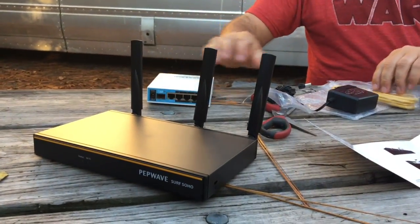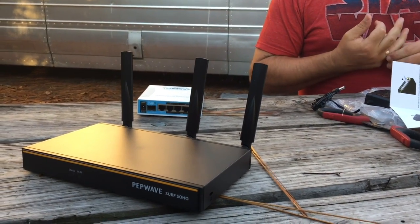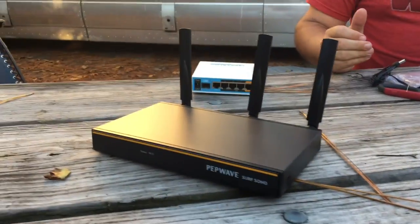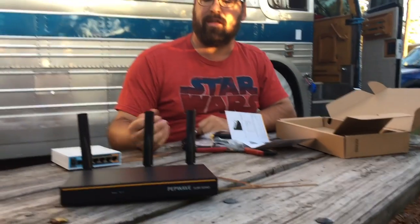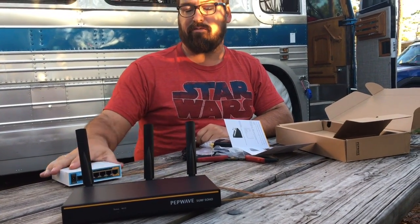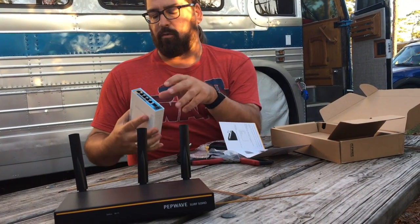Can it attach to a roof-mounted Wi-Fi? Probably not ideal, because this is more designed to be an inside unit and I don't know of any roof-mounted units that have three-way 802.11ac band support and three-way MIMO. But technically it probably would still work.